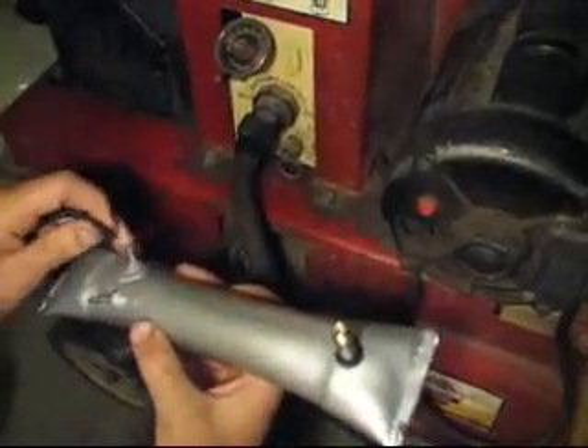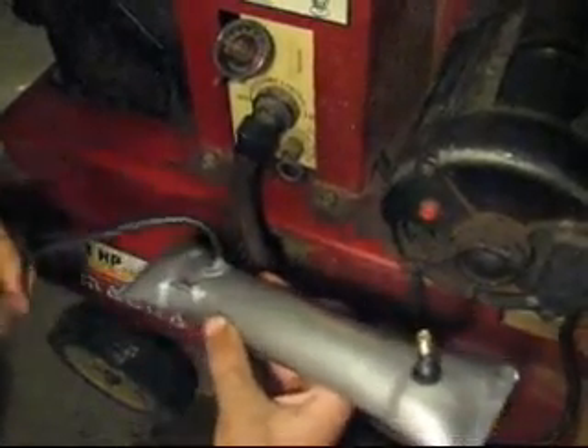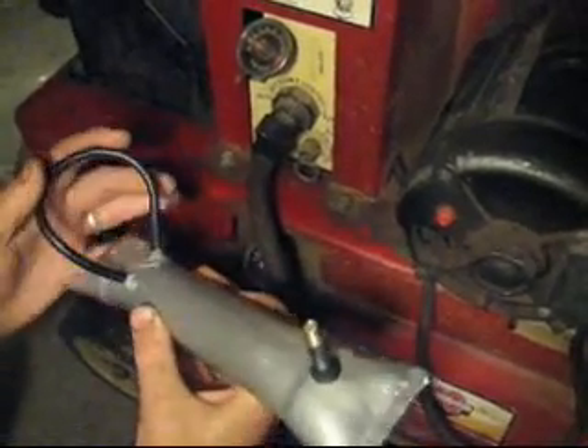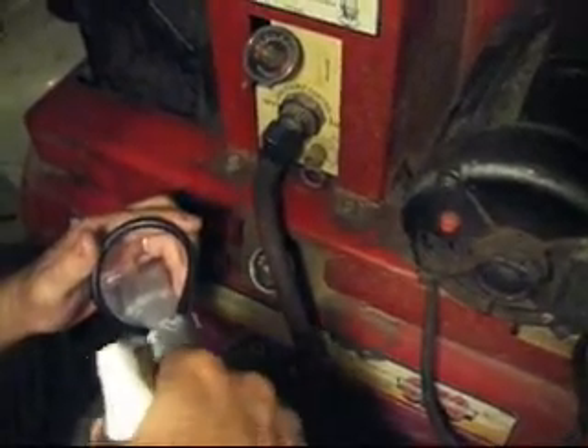The first hose we're going to test is a very high quality rubber hose. This is a BMW hose and they use pretty good stuff. It seals very well under vacuum, which is all the factory 80s BMW cars needed. It doesn't seal quite so well under boost, and we're going to demonstrate that.